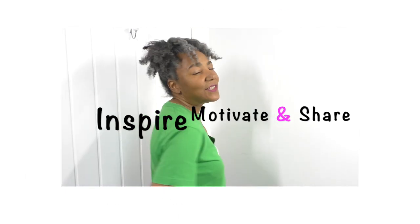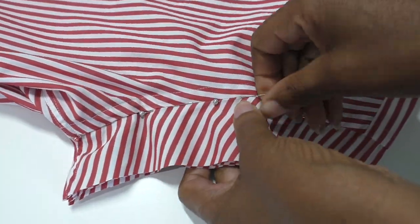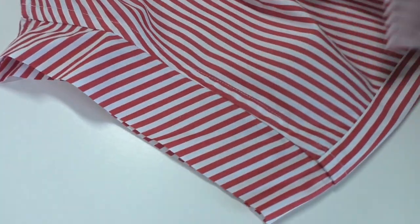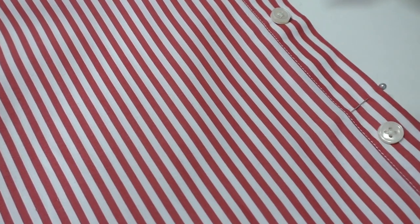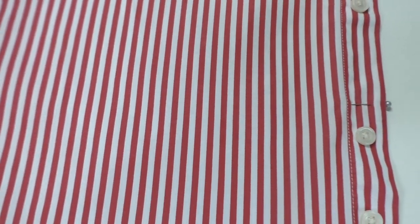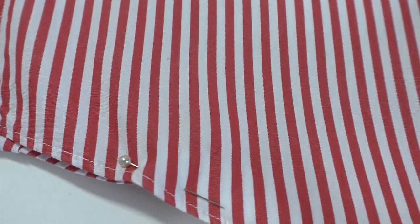Now removing the pins — decide on the length of your crop top. Mark it here, and remember to add hem allowance, not seam allowance. I'm going to give myself about four centimeters — an inch and a half — of a hem. Make sure your shirt is folded in half and pin along the hem of the shirt to make sure it's even on both sides.